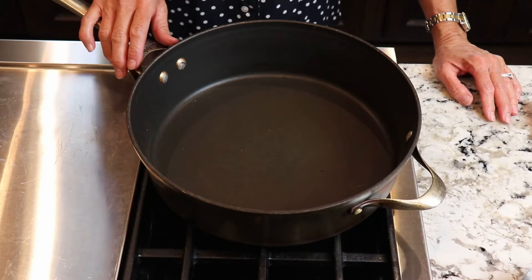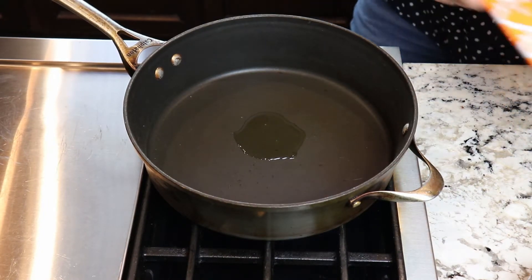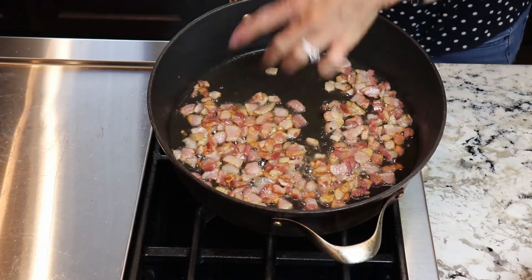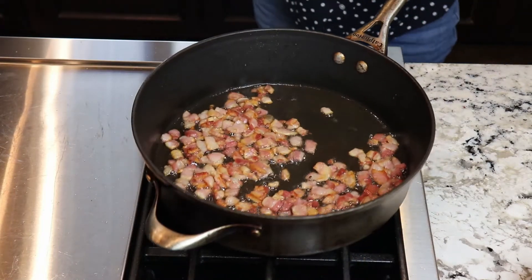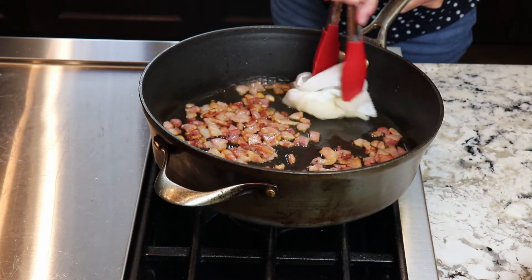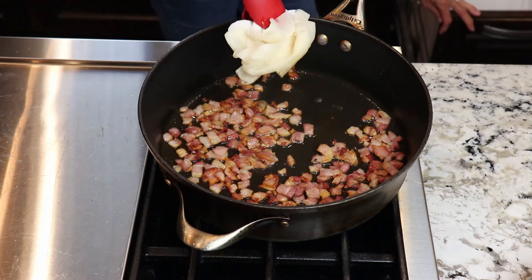Now that I've chopped my pancetta and my onion, the first thing I need to do is get my pan hot. Once my pan is hot, I'm just going to put a little bit of oil just to get it started, and then I'm going to put my pancetta in and start to fry that up and render the fat down. Once the pancetta starts to brown, I want to take away some of the oil — I just put a paper towel down and let it absorb most of it. I want to have maybe a tablespoon or so left. I still want to flavor it, but I just don't want it swimming in grease. I'll discard the paper towel into the garbage.